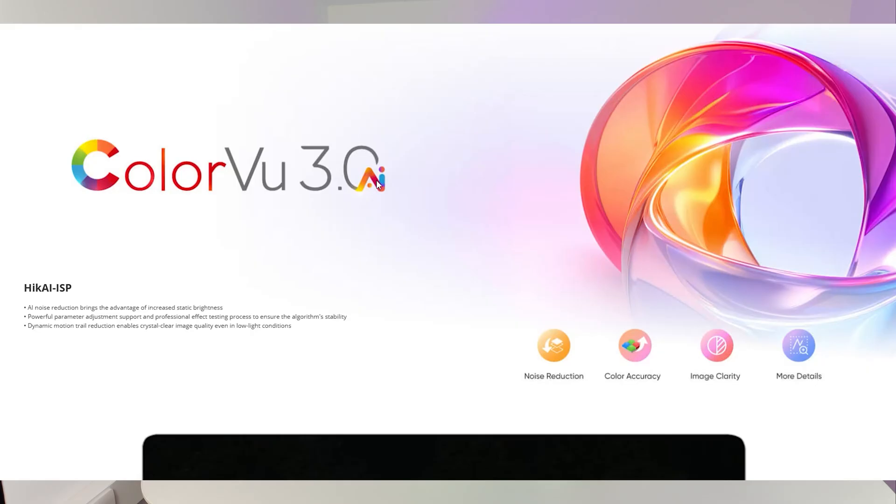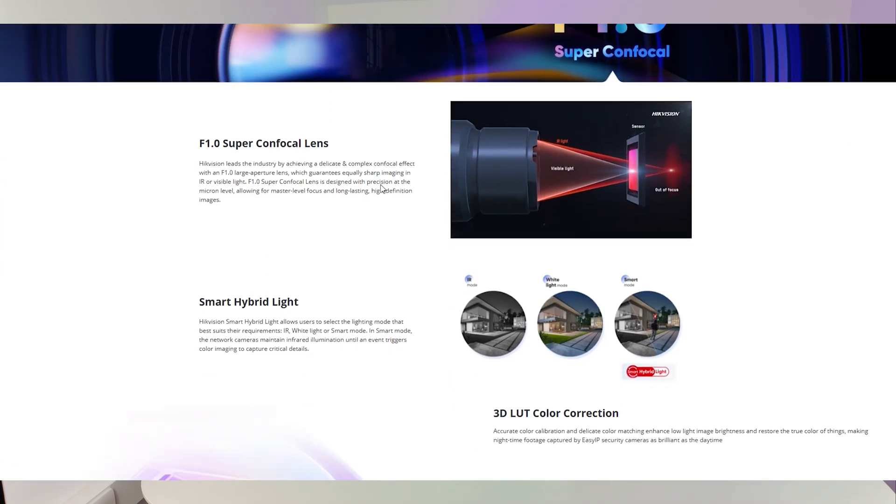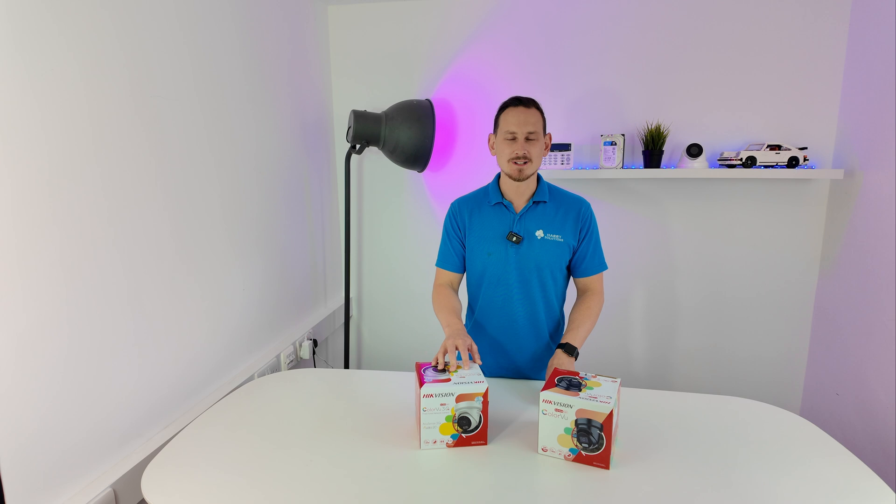The first of those is ColourView 3.0. Hikvision is claiming a better use of colour and better noise reduction that all adds together to build a better overall video quality.